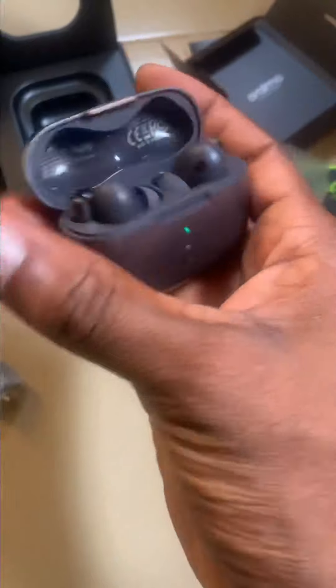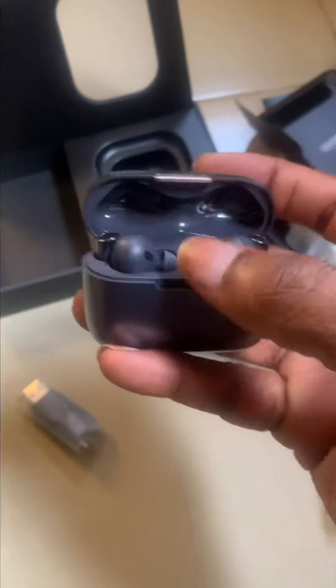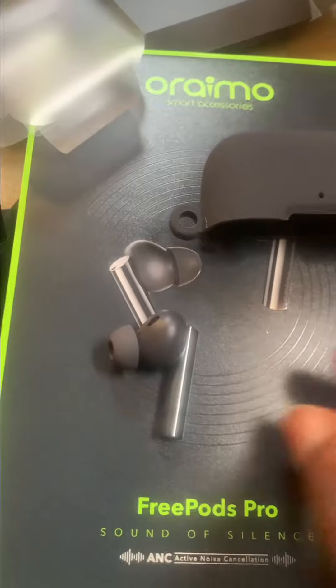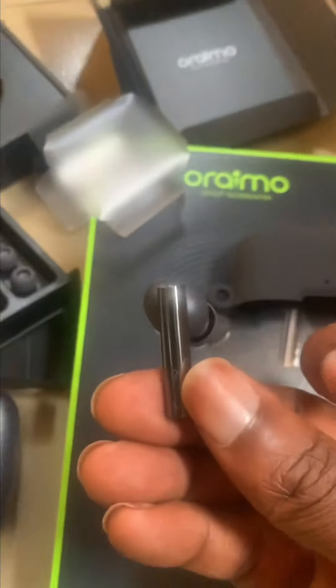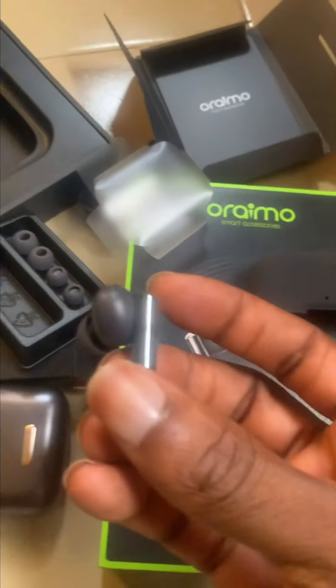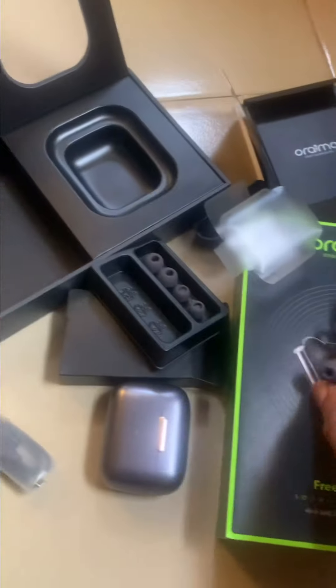Let's open this up — oh nice, looks beautiful! The case opens so nicely. You can see it's already blinking. I think the battery on this other one is dead, so let me remove it from the case. Wow, so nice! Just as described — this is so beautiful. It fits perfectly in the ear, blocking out every other sound. Definitely the Sound of Silence — this is beautiful.